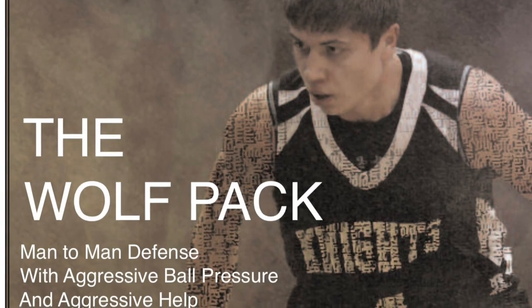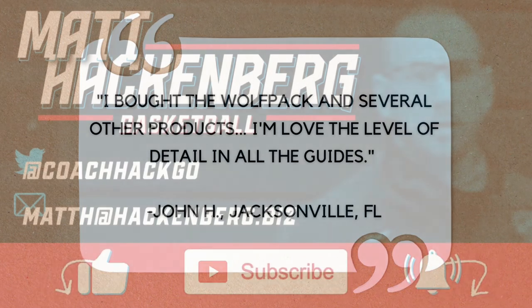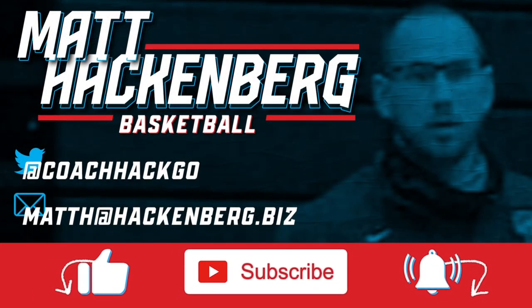Don't let your team's defense be a weakness any longer. Invest in the Wolfpack guide by clicking the link in the description and start implementing this gap man-to-man defensive scheme today. Your opponents won't know what hit them.